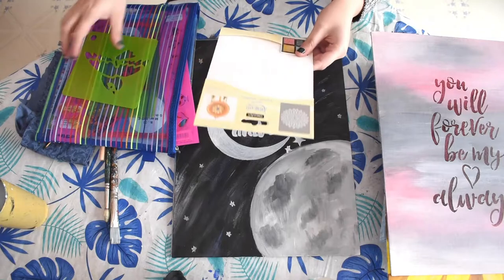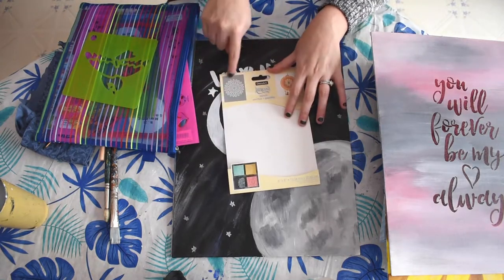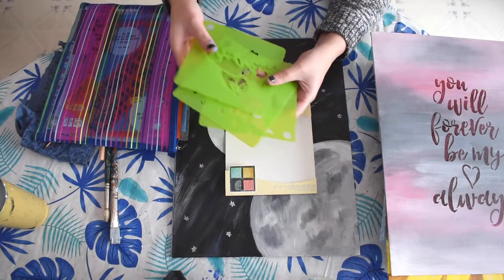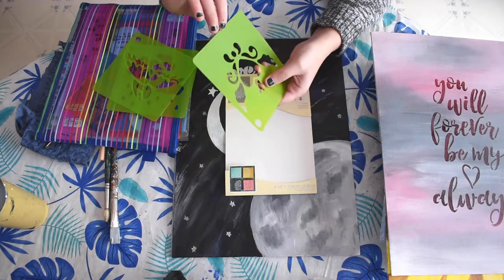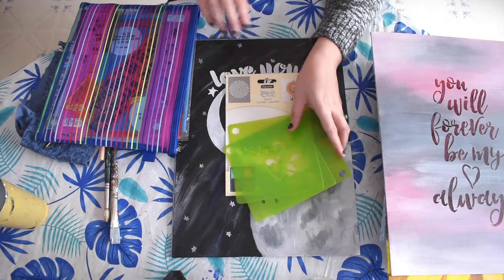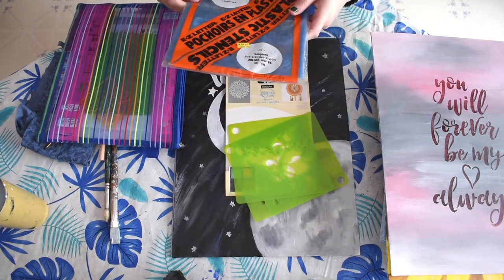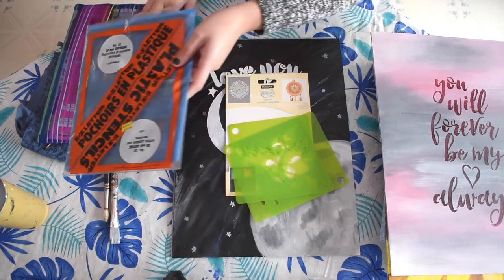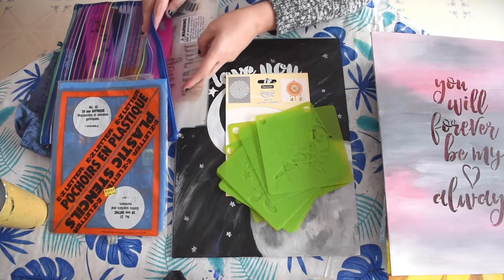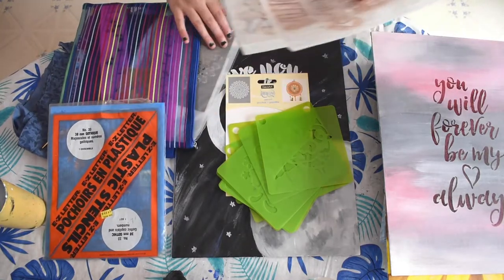When you're buying stencils, it's good to kind of see the design. Usually it's printed and it shows you what kind of design there is. These ones I got at a dollar store, but they're still a nice thick plastic to them, which is nice. I like working with plastic just because it's easy to clean and it's going to be a better quality to work with.